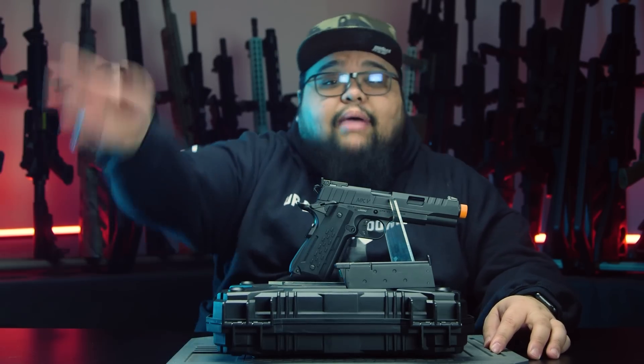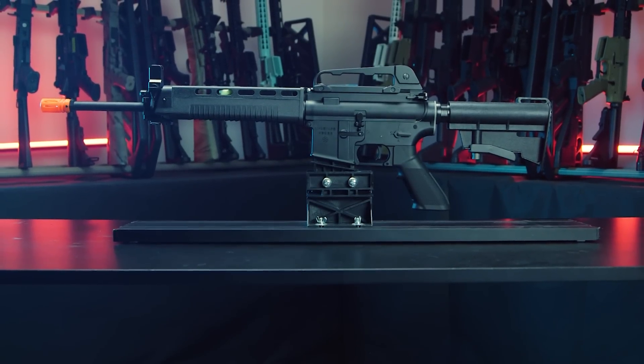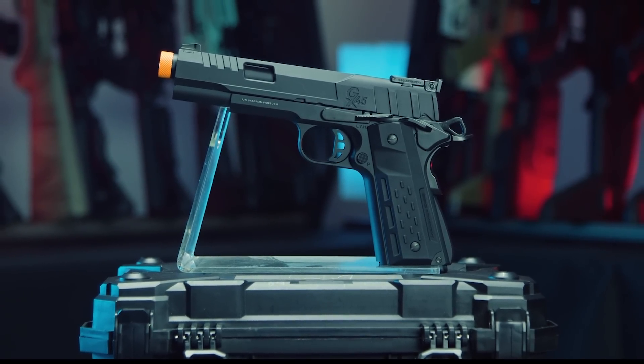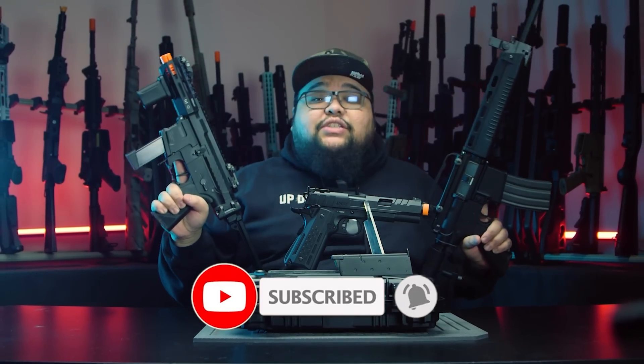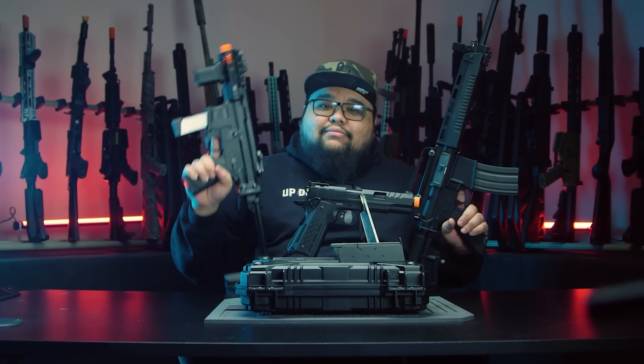That's the last gun, guys. Thank you for watching our overview of the newest releases from GNG. Let me know which one is your favorite in the comments below and which one you plan on picking up. All these are available at AirsoftGI.com — use the wombo combo for the best savings. You can get free shipping on all these guns, rewards points, and if you spend over $20 at AirsoftGI.com, you'll enter our shopping spree giveaway. My name is Cisco — see you guys later, peace!